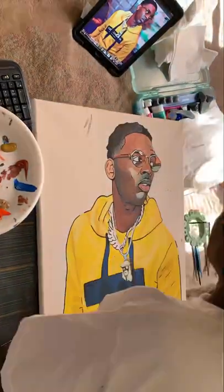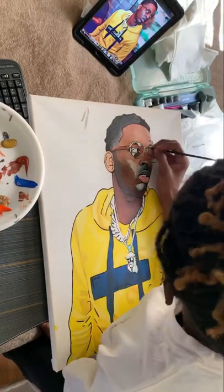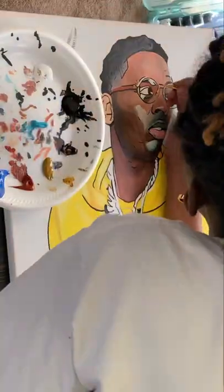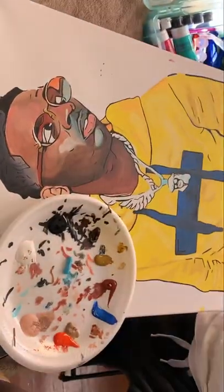Got a little zoom action going, a few close-ups in there. Still not perfect — adding more detail now, starting with the glasses and the face, got the eyes popping. Put a tint to the glasses, filling in the eyebrows and everything — the smaller details.